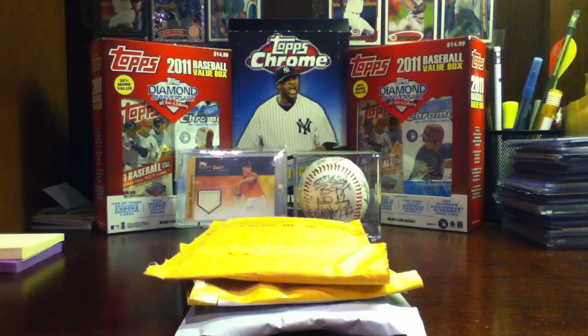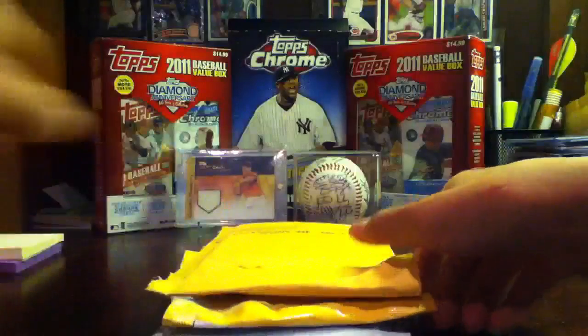Hey YouTube, peace, bits going on. BaseballCardCollector28 is back, and I got 3 eBay mail days.